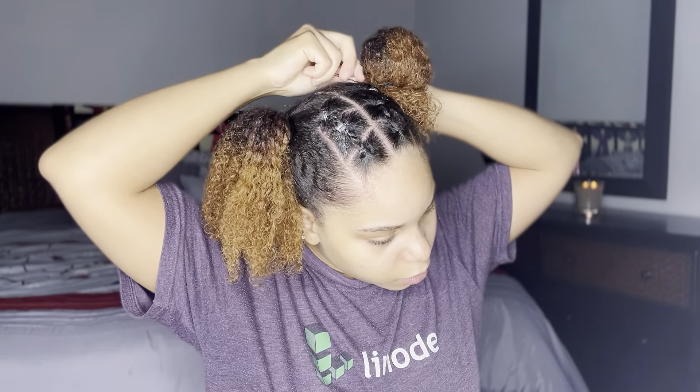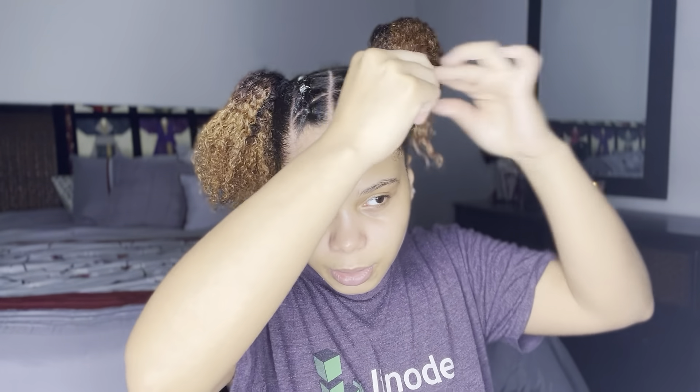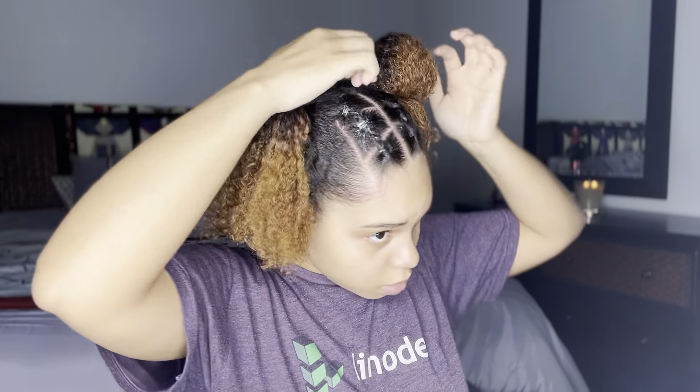I'm grabbing some bobby pins to further shape this bun and get it how I want it. I decided to do my bun like this rather than wrapping my hair around the scrunchie — I preferred this look because it gave me more of a fun, not-so-basic round bun. I decided to define my curls at the bottom and get them popping, because honestly that was a key part of the statement piece in addition to the rubber bands. I defined them, further shaped my bun, got it how I liked it, and moved on to the next bun.